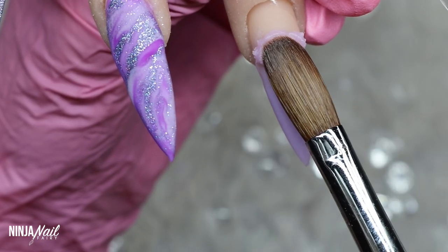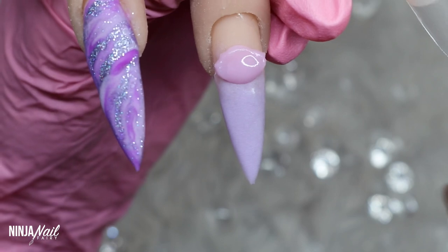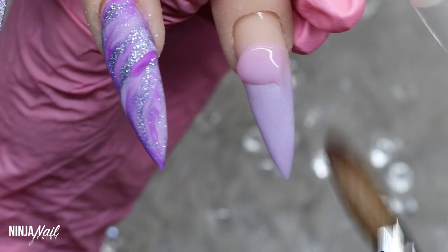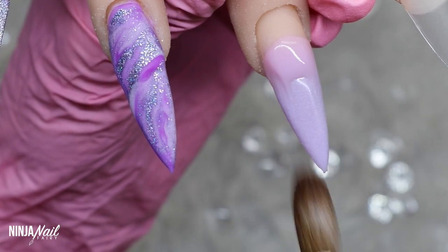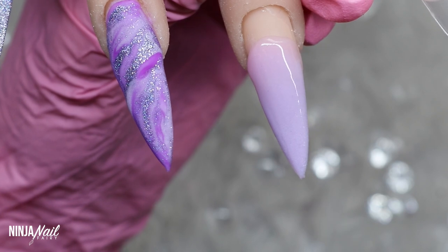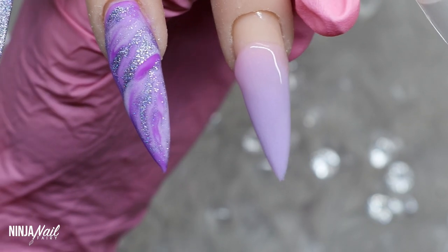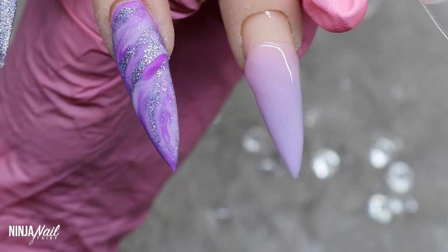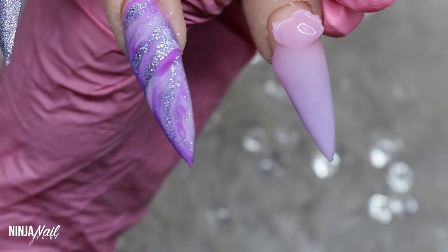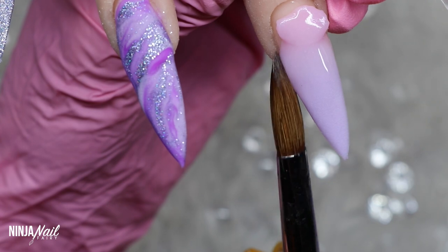I'm going to flip my brush backwards and just blend it upwards, because when creating an ombre you want to make sure there's no harsh line. I'm then coming in with Pure Pink — a medium to large bead — and I didn't drain the liquid out of the back of the brush because I wanted it to be a little bit more translucent, giving us a nice seamless ombre. I'm then coming in with the next bead and building this up all the way to the cuticle area until the ombre blend is finished.